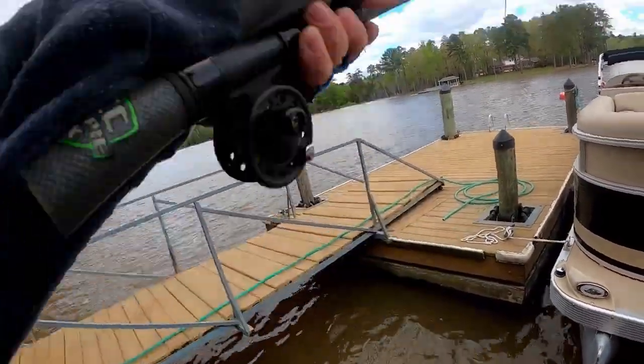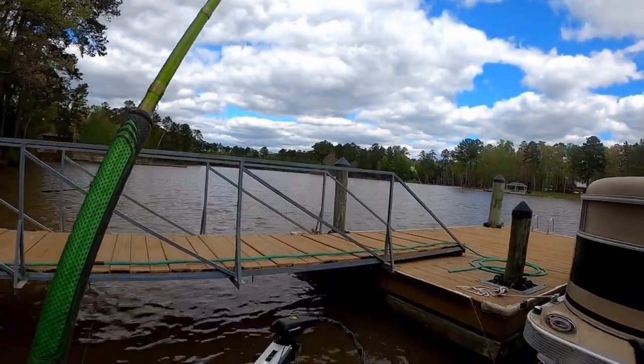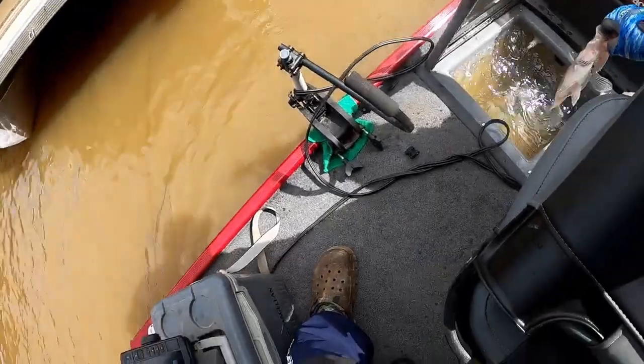The general rule of thumb in crappie fishing is honestly confidence. If you have confidence in the bait and in the size of jig head you're using, don't take the things I say in this video and just change everything up and end up not catching fish. What I'm going to go over today is, in my opinion, what I would do in any given situation with the types of conditions, types of weather, and where these fish are positioned to have a better chance to stay in the strike zone longer.